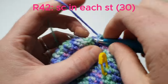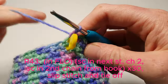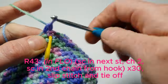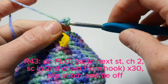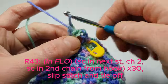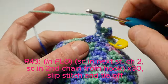Now we're going to single crochet in each stitch. Now in the front loops only we're going to single crochet, then we're going to chain 2, we're going to single crochet in the second chain from the hook, and we're going to do this 30 times. So we go: single crochet into the next front loop, chain 2, then single crochet in the second chain from the hook, and then continue all the way round.